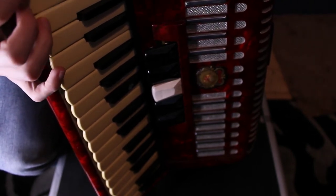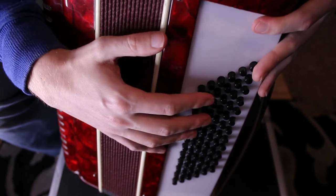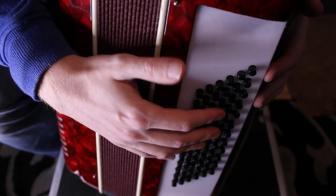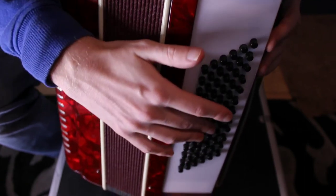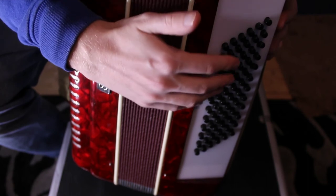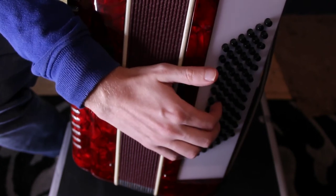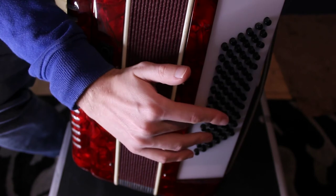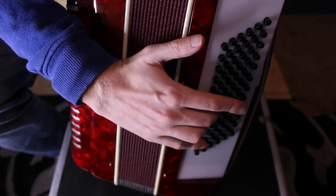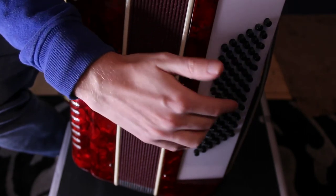Now I'll show you the bass buttons on the other side. These chaps here, as I said earlier, provide the harmony. The second row in is your bass notes — and that one is C. I'm not demonstrating with the right fingering, just trying to show you. The actual first column contains the major thirds above each note, so above C is E. They go down diagonally, so they all relate to the bass notes.